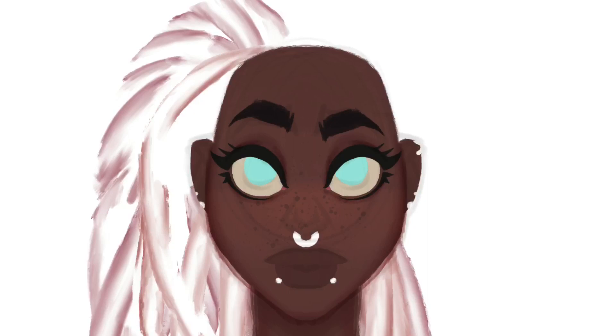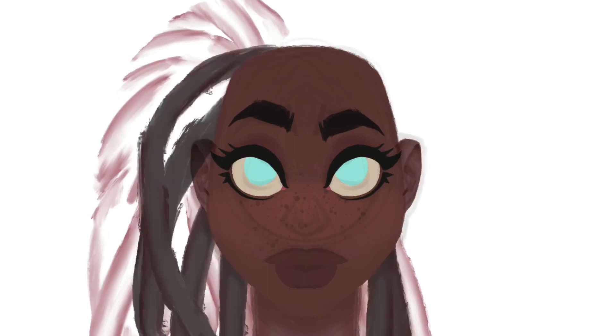I've zoomed in on the face so we can see how the face construction works. If you're new to the channel, what I usually do in Procreate to conserve layers is co-locate all my shadow layers on just a few layers, as opposed to having a layer for each part of the body. But I also don't paint everything on one layer — the purpose of digital tools is that you can separate things out and use them to accomplish your goals.